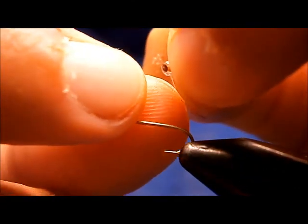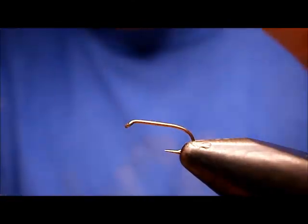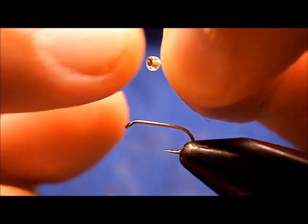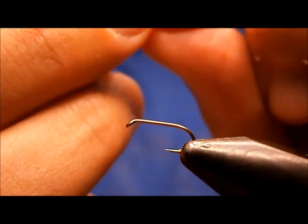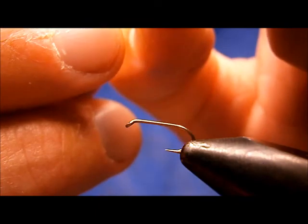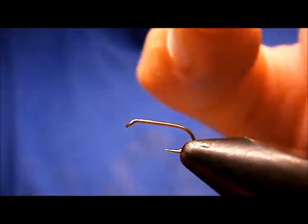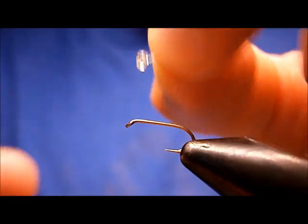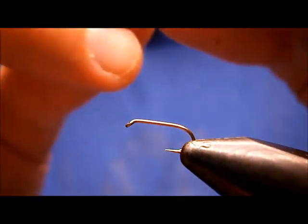Then you just slide it up. What I did was slide it up and push down with my fingernail to flatten it out and fill in that top part of it, so there's not too much mono sticking out of the top. If it's too much, you can get in there with your scissors and snip it flush. The fish don't care.